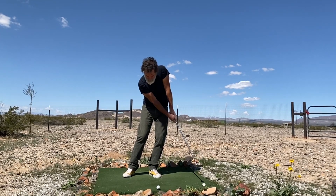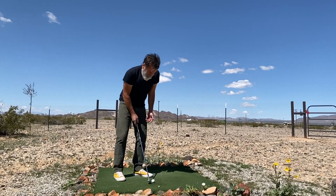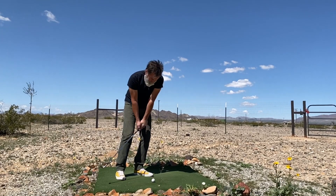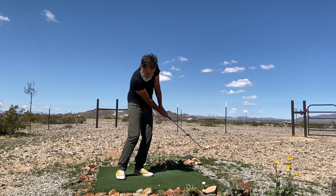And when I open my stance and open the club face and use the exact same stroke as the bump and run, I get a lob. So it's from the bump and run that you can create a variety of shots in your short game. See the difference in trajectory there?